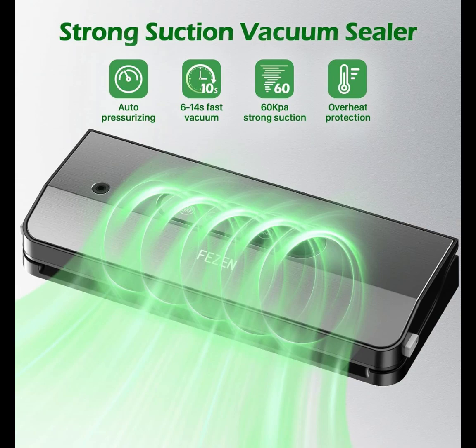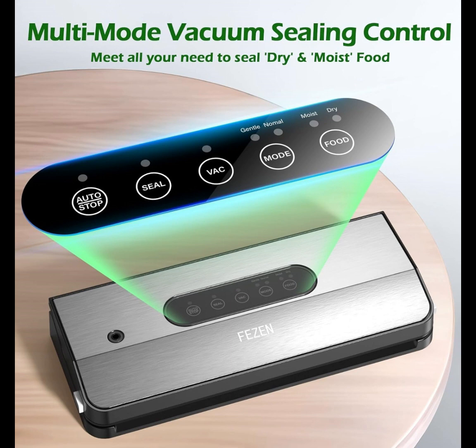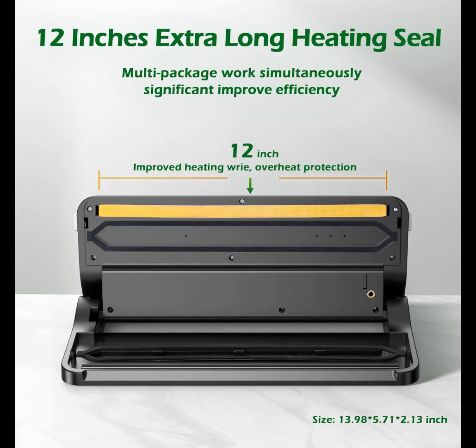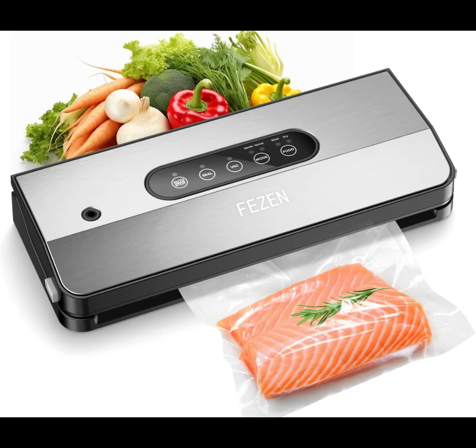Vacuum Sealer Machine. The Pheasant Food Sealer Machine only takes 6 to 14 seconds to complete the food vacuum sealing. Vacuum Sealer for food is a great helper to keep your food fresher in the freezer up to 10 times more than traditional storage methods. Reduce your food bills and waste leftovers with our high-quality vacuum sealer.